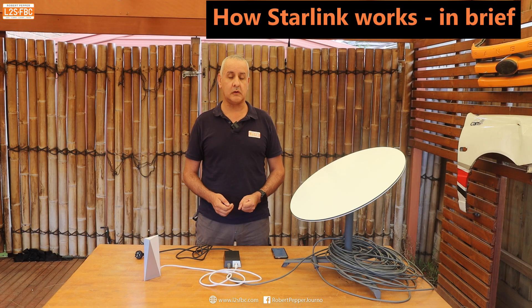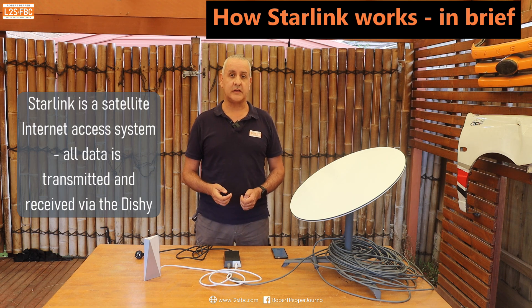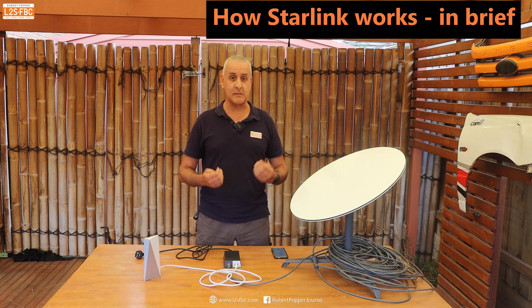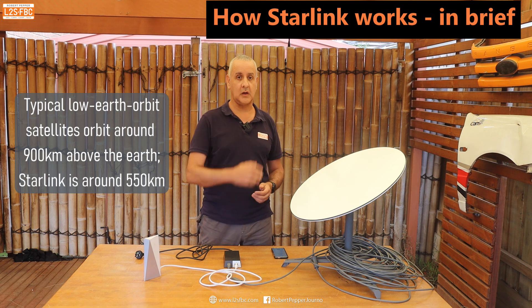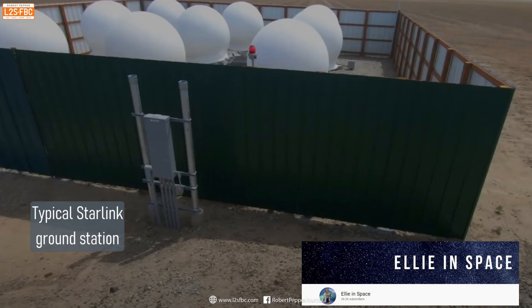Without getting too technical, the dish sends and receives internet data to and from satellites — at the moment probably around 2,000 orbiting the earth. To put that in perspective, humanity has launched about 12,000 satellites in total since we started putting things in space, of which under 5,000 are still there, and Starlink already has 2,000–3,000 up with plans for 42,000 in total. These satellites orbit at a lower elevation than is normally the case, so the distance from Dishy to the satellite is much shorter. The satellites can talk to each other at the speed of light and send data to ground stations plugged directly into the internet backbone — that's how they achieve those super-high speeds.